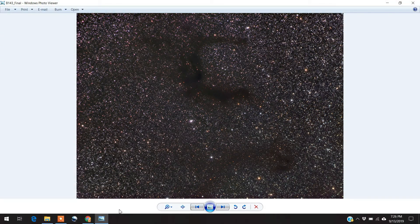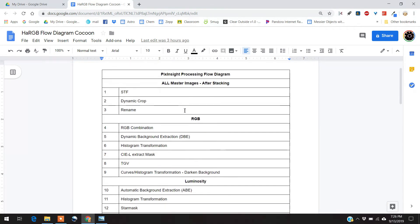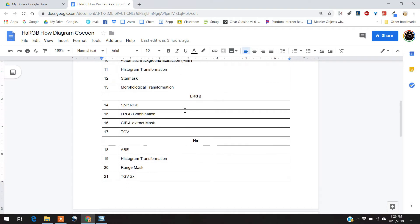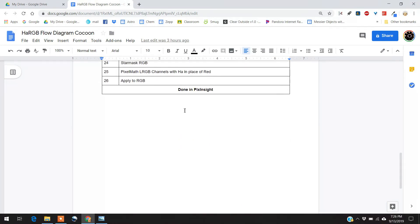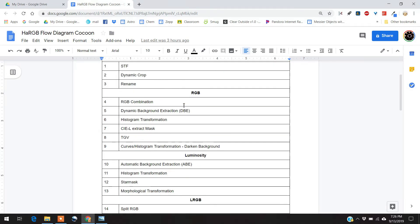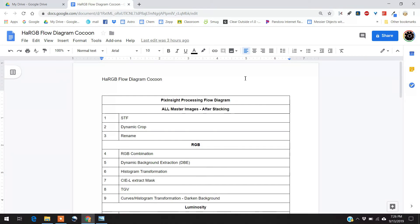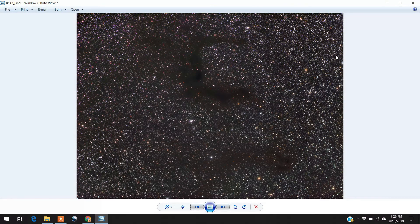Let me show you the flow diagram I made for the Cocoon Nebula. As I said, this was one of the hardest images I ever processed, and I will provide a link to this flow diagram. It took me a while to develop it — a lot of going back and forth trying to process it. Anyway, that's all I have for you folks — we'll see you later.